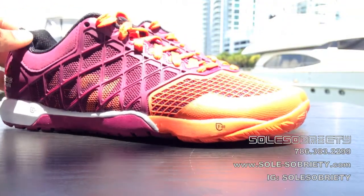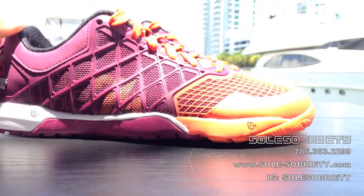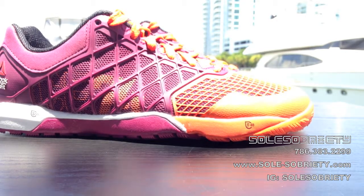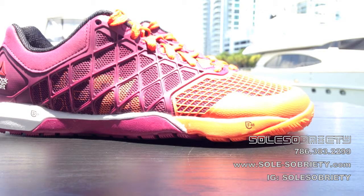As you notice, the shoe still sports the full Dura Cage upper. As with the Nano 3.0s, which was introduced with the 3.0s — the 2.0s didn't have the full Dura Cage upper. These shoes are made for pretty much being indestructible while being flexible enough to be able to do anything.